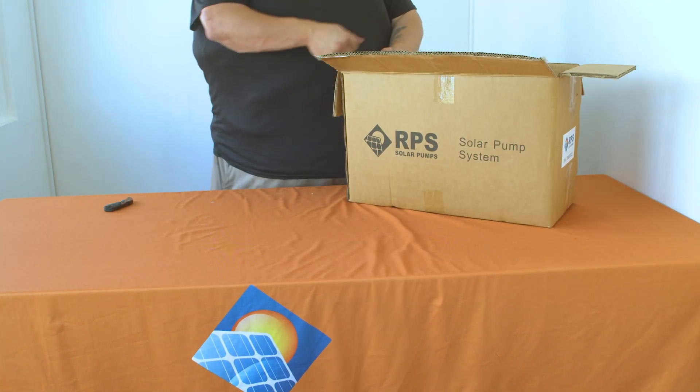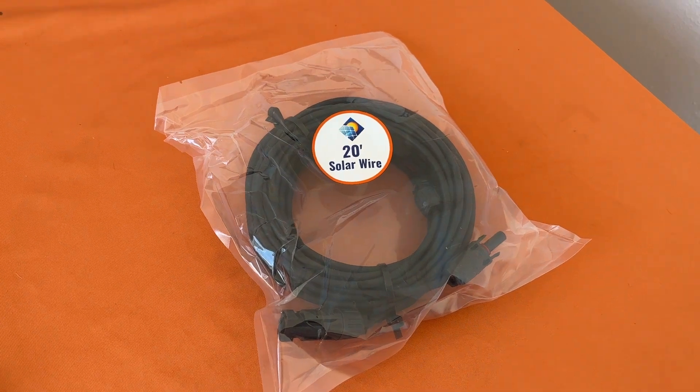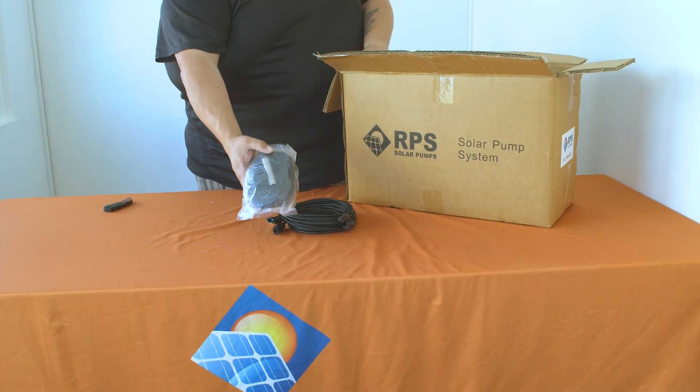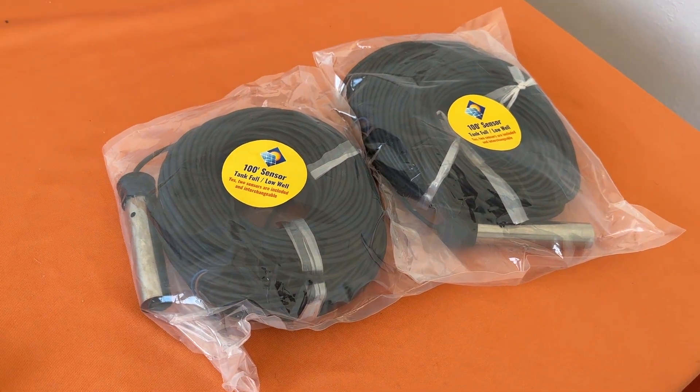Inside the box, the first component you'll find is 20 feet of solar wire with MC4 connectors on either end. Next you'll find two individually packaged 100-foot sensor wires. This is for the well low and tank full sensors.